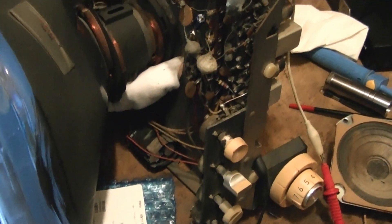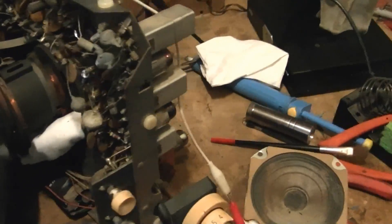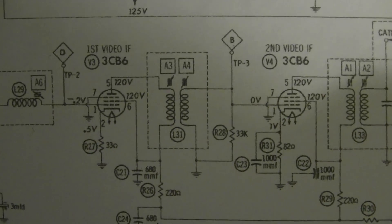I checked the voltages on the IF amp and they seem to be quite close to what is called for. I didn't check the voltage on the tuner because it's kind of impenetrable inside this copper box here. So I then moved on to the video amp. There are only two IF stages in this and they both checked out pretty close with those voltages.